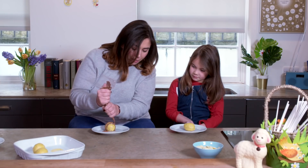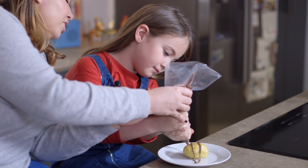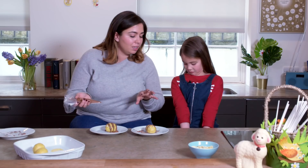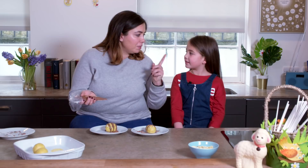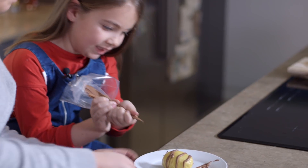Doesn't matter how much you get on the plate. Just go over — and back — oh, you've got a good motion going! We've done the eyes and the stripes, but we've forgotten about one thing. Oh yeah — smile! And that's it. Absolutely brilliant.